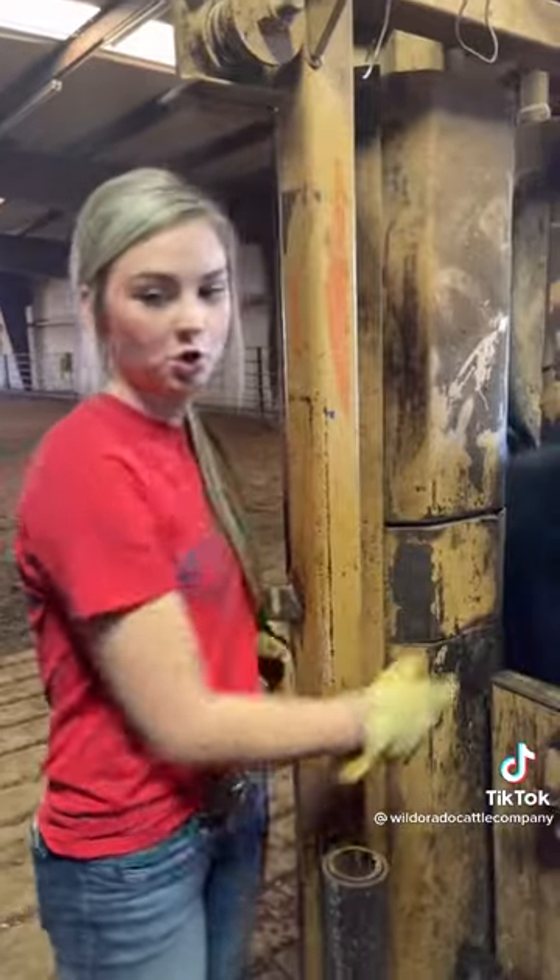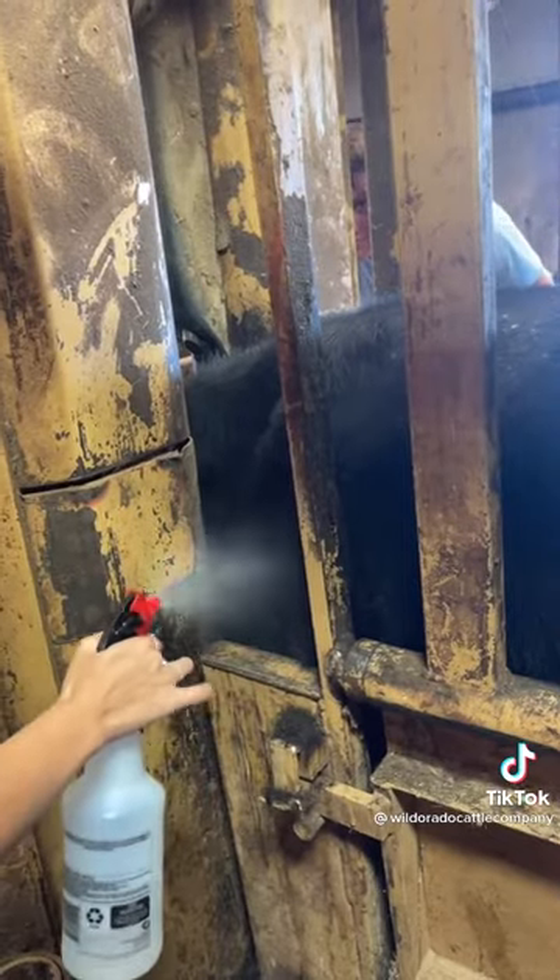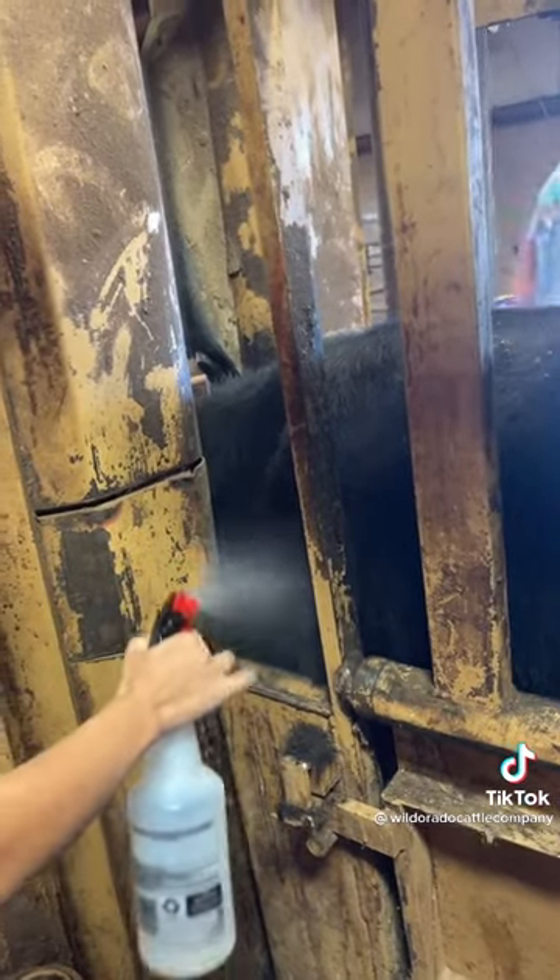We've shaved a spot on the shoulder and we're going to spray with acetone to wet and soften the skin so that the brand will last better.